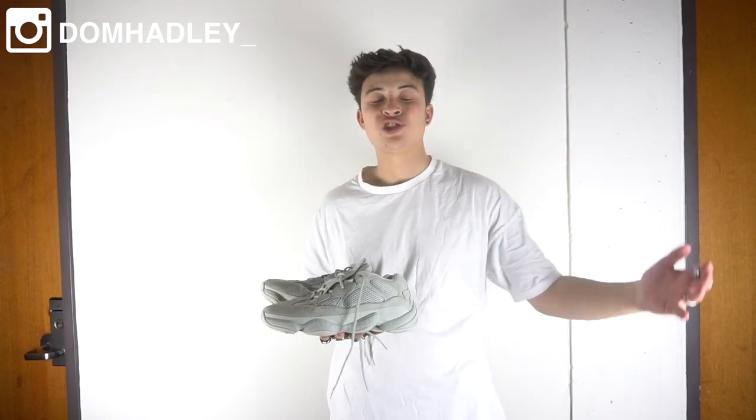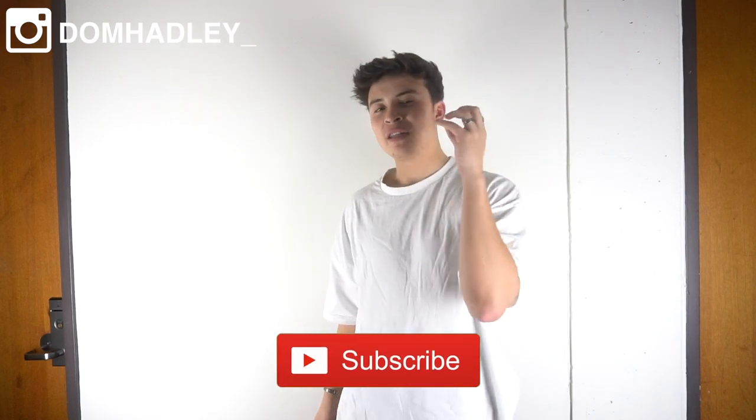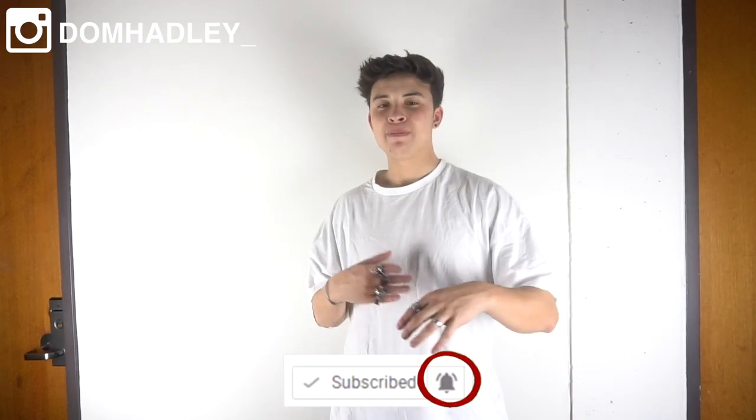I would do a full review but there are going to be so many out there. So today I'm going to be doing a how-to style and showcasing four different outfits. Please make sure to hit that subscribe button and also hit that notification bell, because YouTube hasn't been showing my videos in subscribers' feeds, so hit the bell to be notified every time I upload.